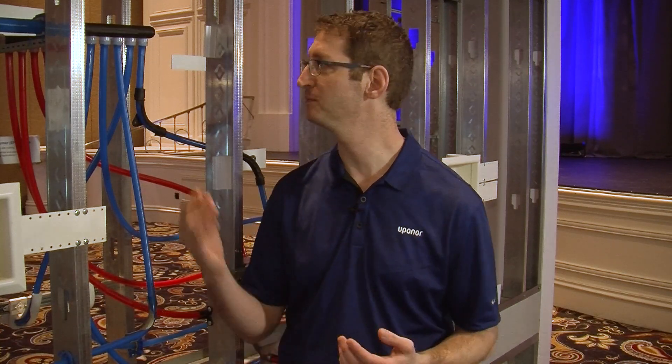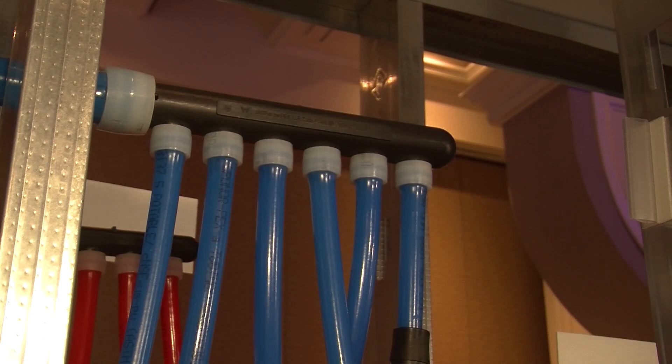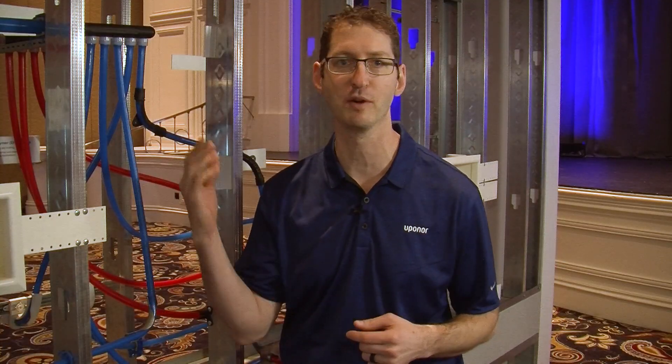We started with our multi-port tees. This is an example of a plumbing system here where, instead of taking several fittings to break off and go to our fixtures, we're using one fitting that has a lot fewer connections than you would for a rigid pipe copper system or CPVC system.